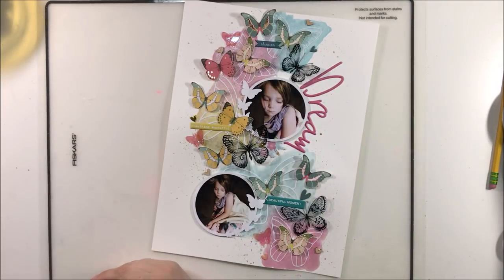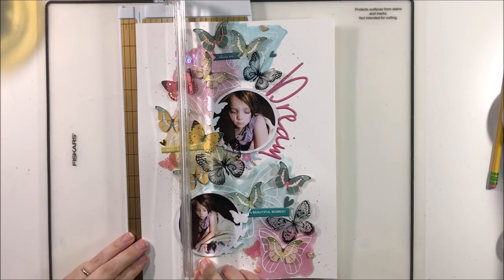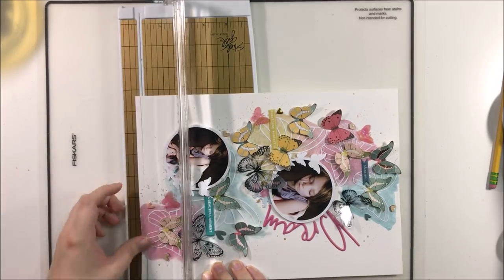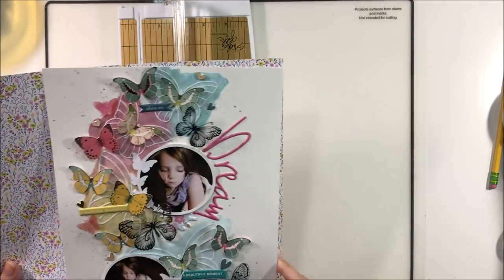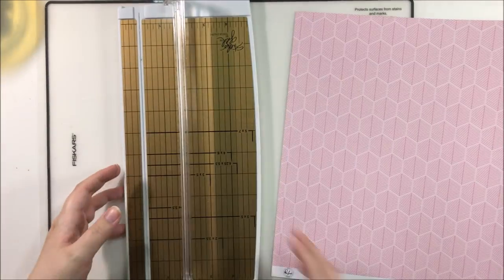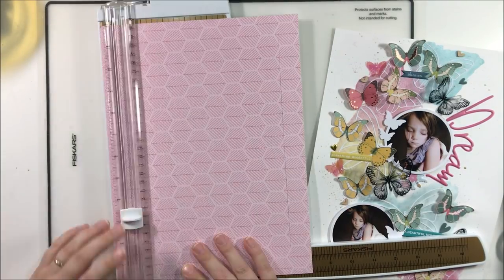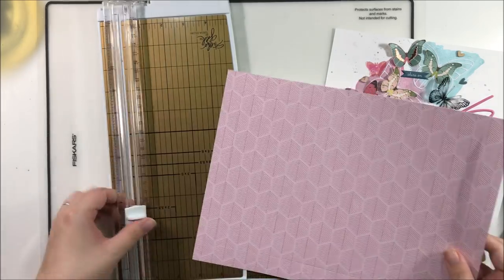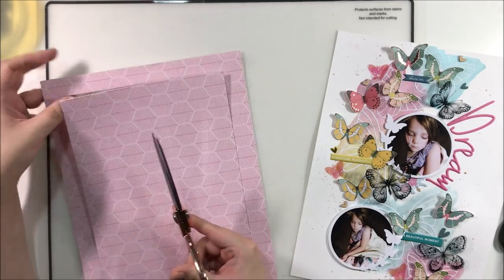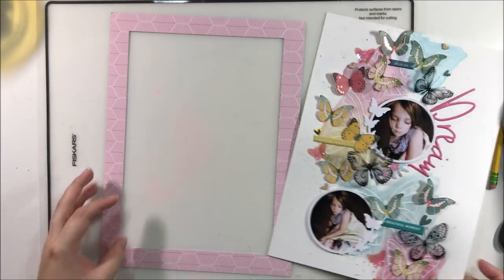I'm going to cut off half an inch at the side and the bottom, then back it with this beautiful paper from Pink Fresh Studio — the pink side, which is gorgeous. I thought that was perfect because it draws your eye to the title, which then draws your eye to the photos. I've done dark photos on a very light and bright background so that contrast draws attention to them. Once I get this in place, the layout is done. Be sure to check out Missy's links in the description box below — thank you so much for watching, and until next time, bye!